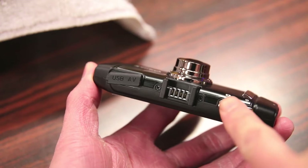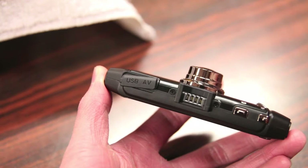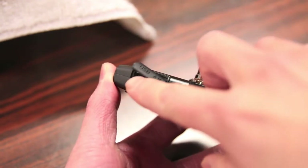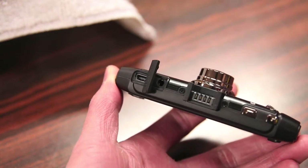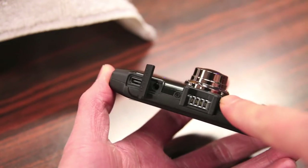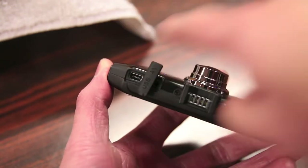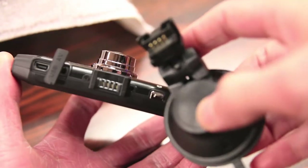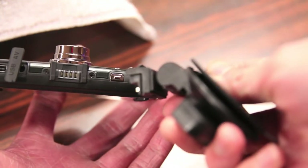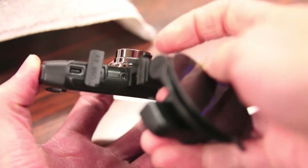On the top you have your camera button and your power button. This connector here attaches to the suction mount that's included. You also have a port for your micro USB to power the camera, as well as an AV port right next to it. One of the cool features is that you don't actually have to plug the micro USB cable directly into the camera — you can plug it into the mount, so you can take the camera on and off the mount without removing the cable, because there's a micro USB port built right into the mount. The metal connectors are how it powers the camera.